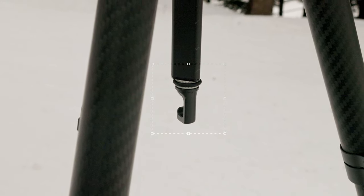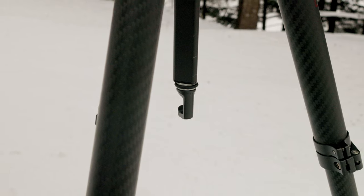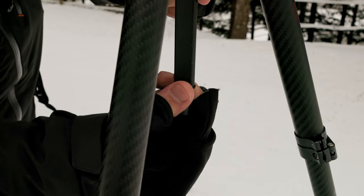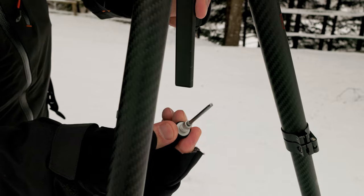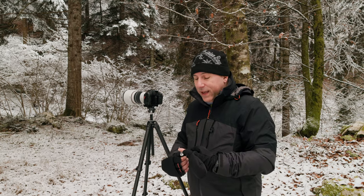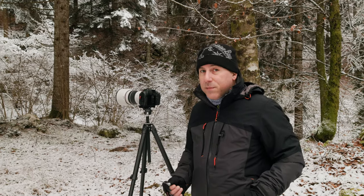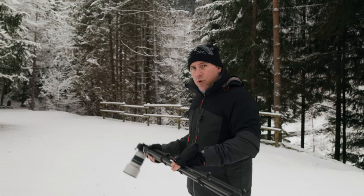All serious tripods usually have a hook at the bottom of the central column to hang ballast — a backpack, for example — to lower the center of gravity and allow you to use heavy kits without risk of tipping, or to position it safely on inclined surfaces. This tripod has it, and the hook can be unscrewed to reveal a hidden Allen key inside, useful for tightening the leg section locking joints and other moving parts. Unfortunately, the tripod has many screws of different sizes from the key provided, so you'd still need to carry another kit.